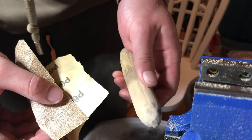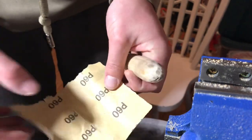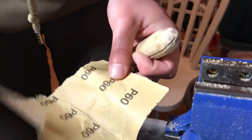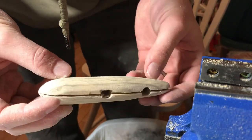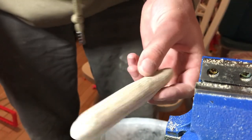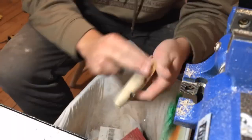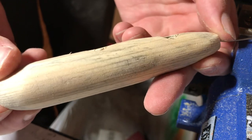This 60-grit sandpaper really makes quick work. I would suggest starting with 60 grit and going up to 120 and 220 and so forth until you get the finish you like. I'm going to keep sanding with 60 until I get it where I like it. Alright, I'm liking where that's at, so I'm going to go ahead and move on to 100 and then 220. 220 is usually where I end up with these. So there we got it down to 220 where I like it.